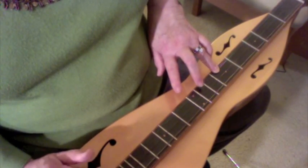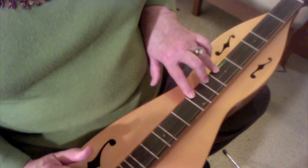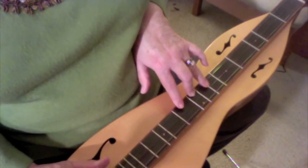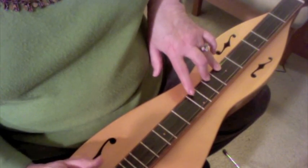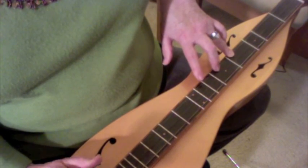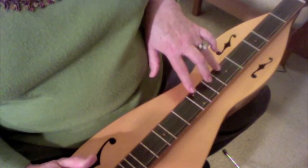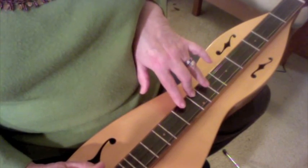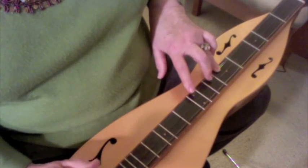Now slide the ring down to five, leave five down while adding middle to six, leave ring and middle down while adding index finger to seven. Let's go ahead through the whole piece from the beginning: seven, eight, seven, six — slide ring down — five, six, seven with index on seven — slide ring down with ring on four — middle on five, index on six. Now slide your whole system back up so ring is on five, middle is on six, and index is on seven. Just like at the beginning: middle, index, middle, ring — slide ring down — five, six, seven.